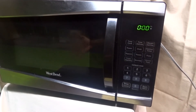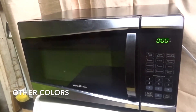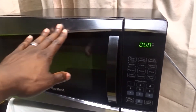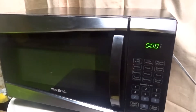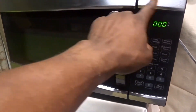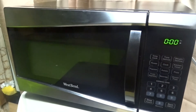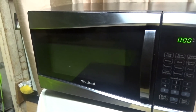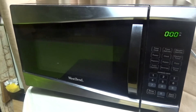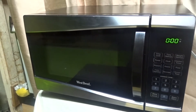It comes in three different colors that I know of. I have the stainless steel finish, and it also comes in black and red. I thought the red one was pretty cool, but stainless steel — I don't know, that says something to my heart. I like the stainless steel.